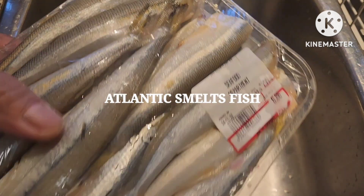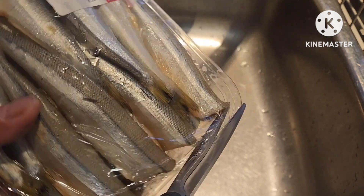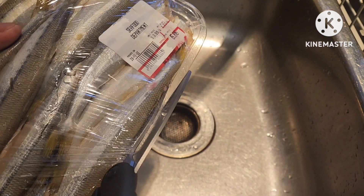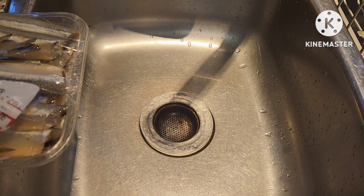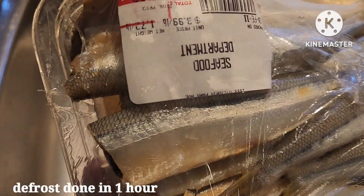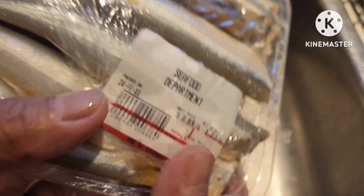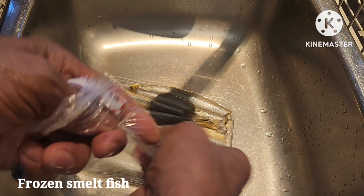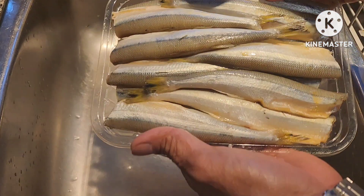Hello everyone! I'm going to share with you how to cook smelt fish paksiw. This is frozen and it was thawed about two hours ago. Here in Canada, we call it smelt fish.